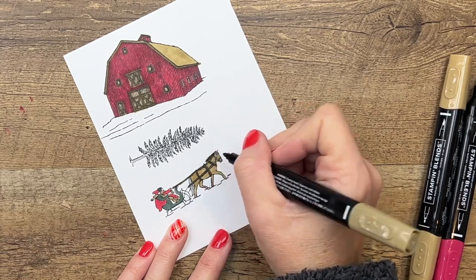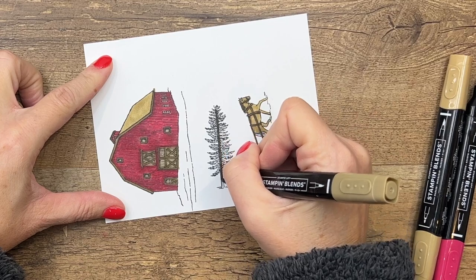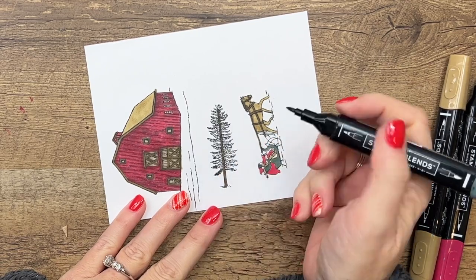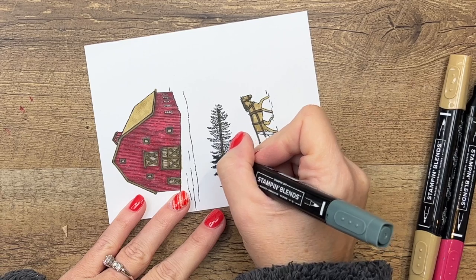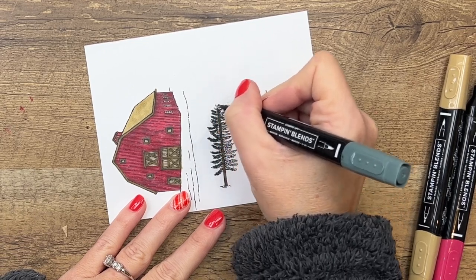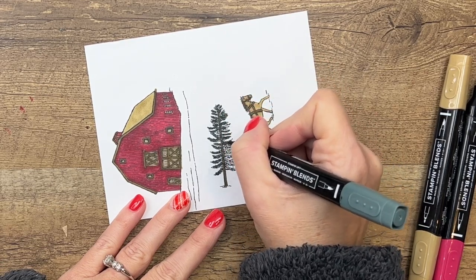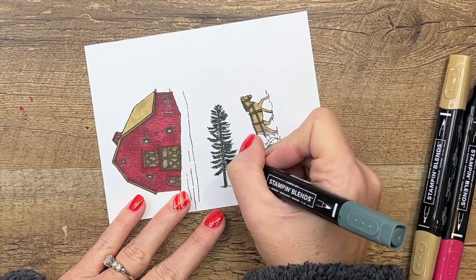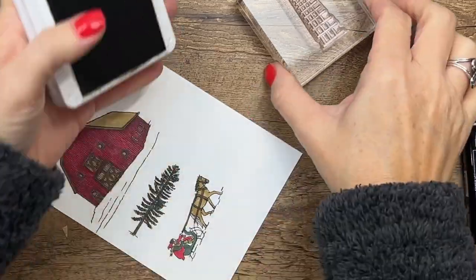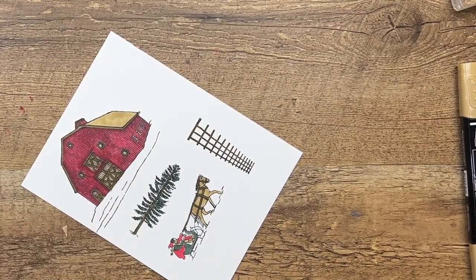Now let's do our tree. I'm going to take Soft Suede and go down the trunk, then take my Evening Evergreen light — Evening Evergreen is one of those colors that's really dark even in light — and color all those branches. Really easy, not a lot of detail. The last thing we need to do is stamp our fence and we're going to do that with Soft Suede over here on the side.